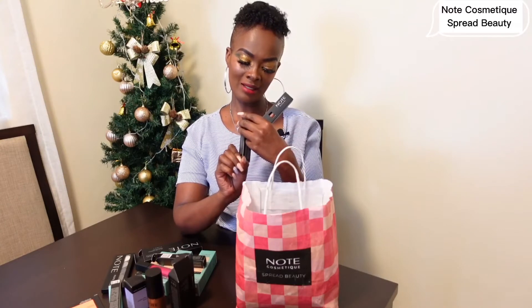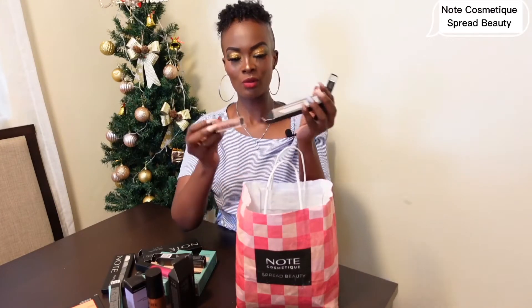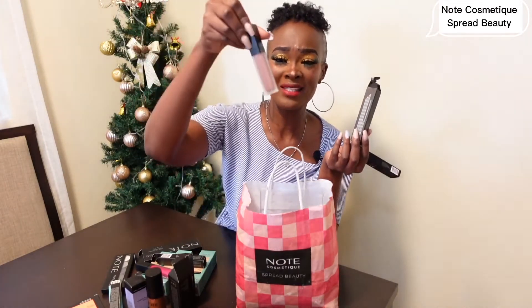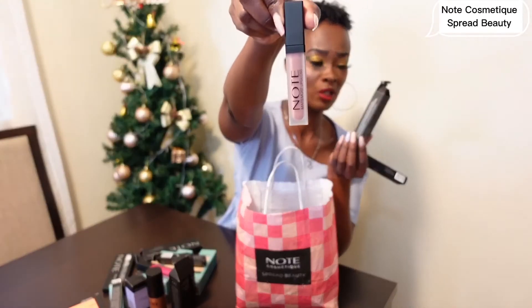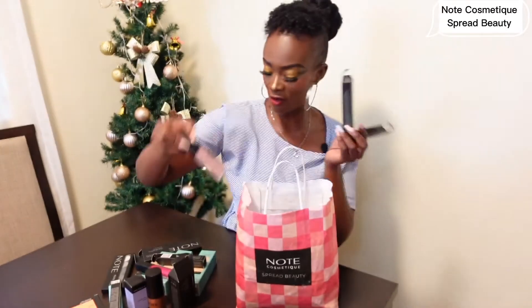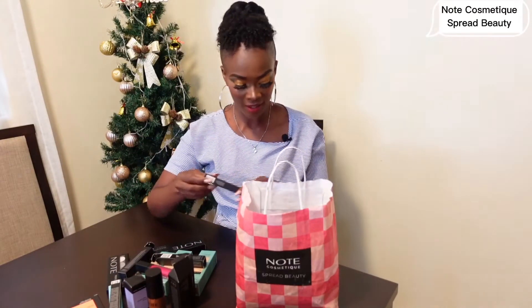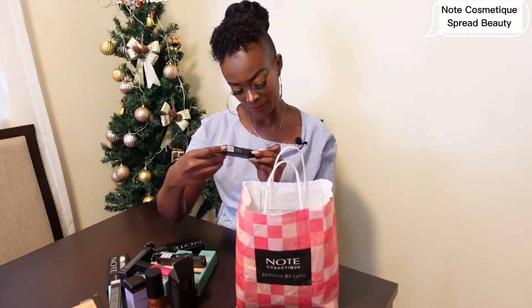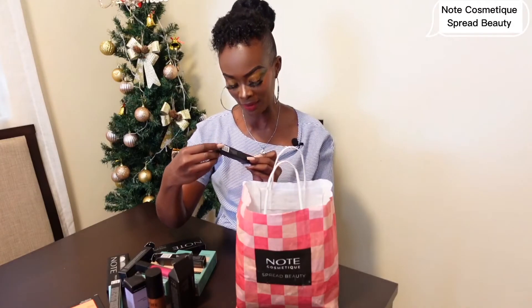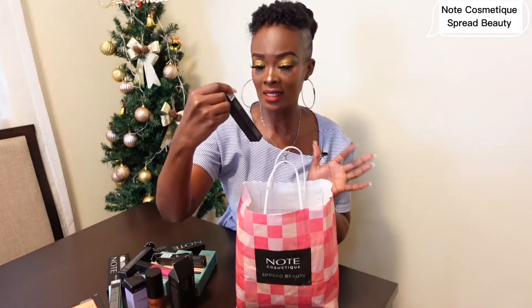This one is Malt Nude — it's a lip gloss too. Malt Nude Matte Moist Lip Gloss — that is nude colors, Purity Manga's favorite colors! Thank you so much Note Cosmetic, you're spreading love here in Kenya. And this one is a Lip Cream — Matte Lip Cream, dermatologically tested.